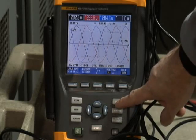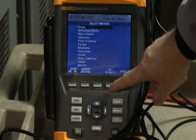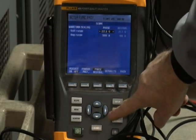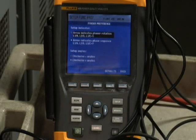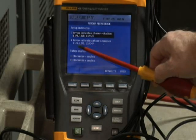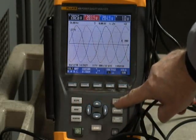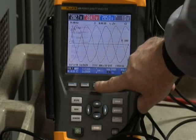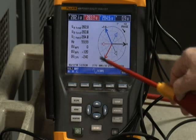One last item you should be aware of: on the phasor diagram screen, you can actually select phase sequence. To do that, go to the function preferences menu, select scope and phasor preference, and it gives you the option as to whether you want to look at phasor rotation or indicate phase sequence on that screen. Should you choose phase sequence, notice that on your phase sequence diagram, the arrow points in a clockwise direction, indicating you're moving from phase A to phase B to phase C for normal rotation.